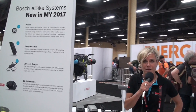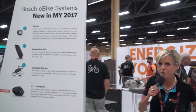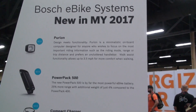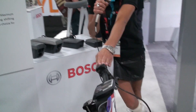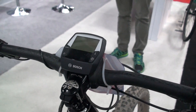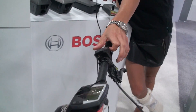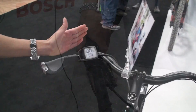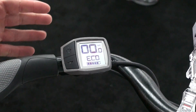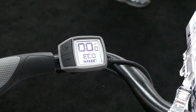First of all, we are introducing a new display called the Purion. When you have a look at our current system on this bike here, this is our current display, the Intuvia — you see the board computer here and the remote buttons here on the left side. This is our new display, the two-in-one onboard computer which we call Purion.